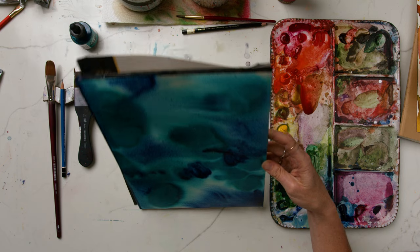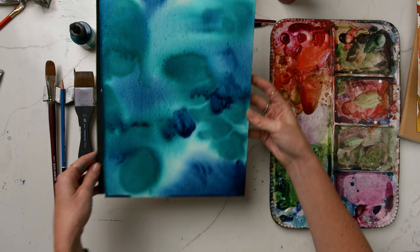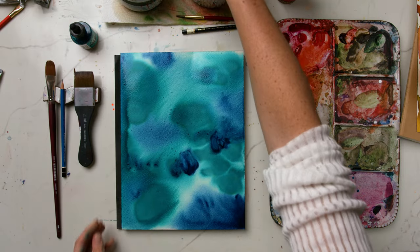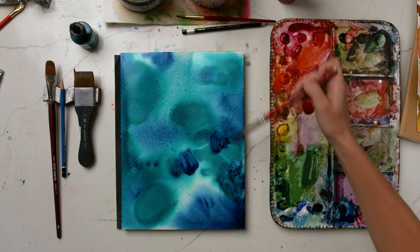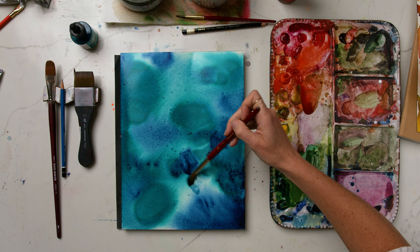We're adding snowflakes on top, which are going to be done all with wet-on-dry technique. The snowflakes are really simple when you put it all together, but because there are more compound strokes — more than just a couple of strokes for the shape — it makes them look more intricate and detailed like an actual snowflake.